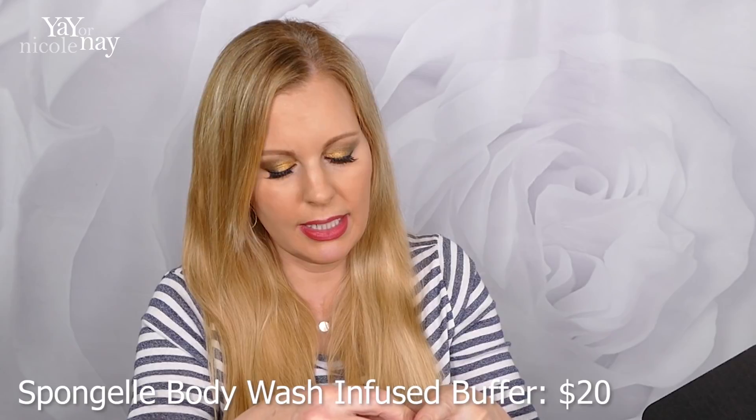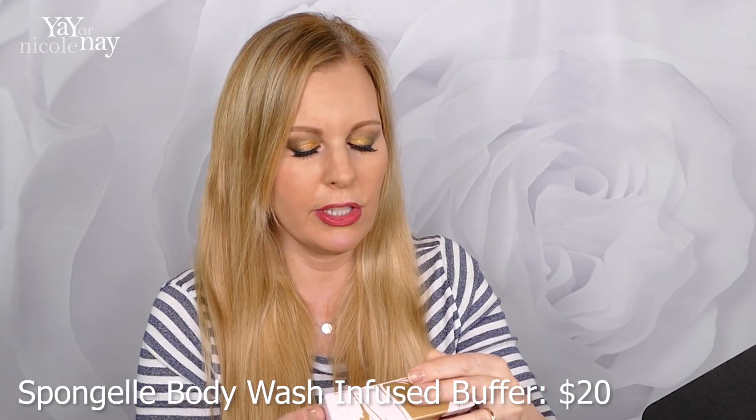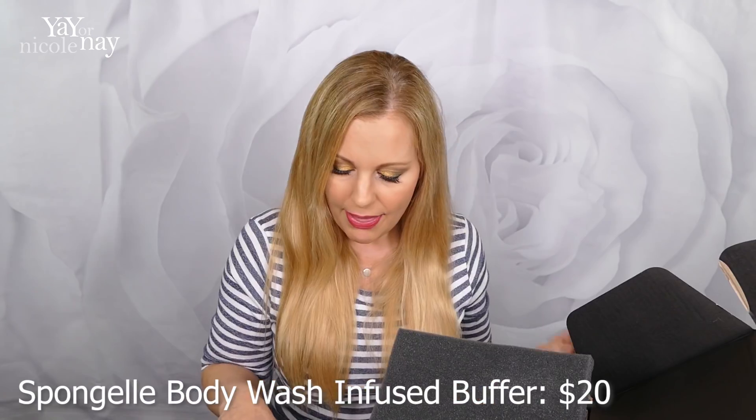They are dermatologist-tested and formulated with the extracts of Yuzu, Edelweiss, and Vetiver to moisturize, soften, and cleanse. And those have a price of $20. They last really long — if they say it lasts like 30 washes, for me it lasts like 50 washes. They last a really long time. It just says multi-use. The one I just opened said like 30, and I've already used it like 20 times and there's so much stuff still in it.